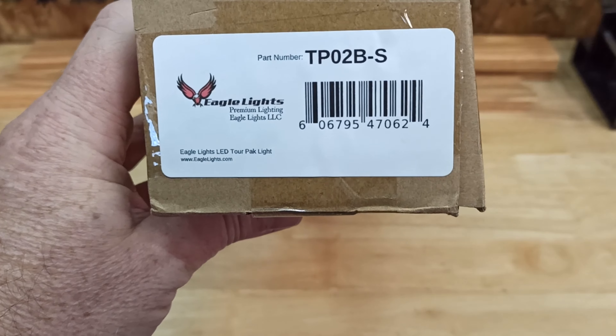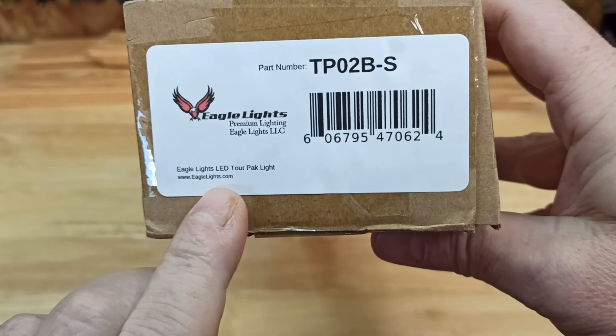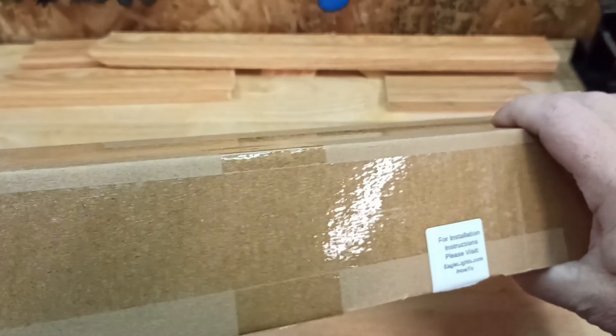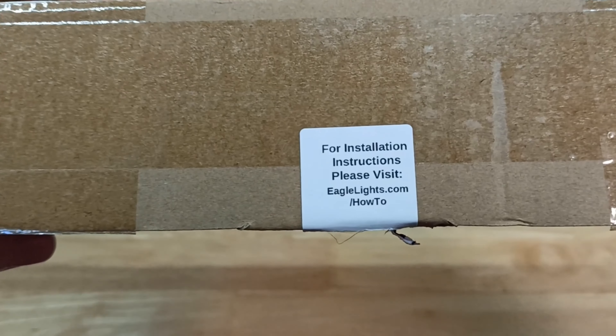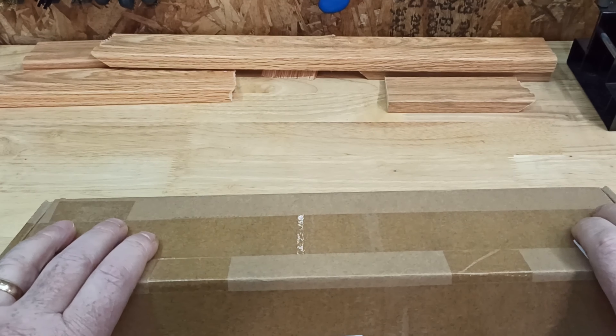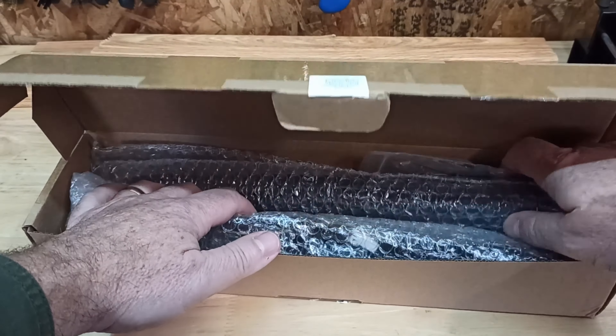I reached out to Eagle Lights and they sent me new lights for the bottom. Eagle Lights part number TP-02B-S — these are LED tour pack bottom lights. The packaging says for instructions please visit Eagle Lights, where you can download a PDF how-to guide.